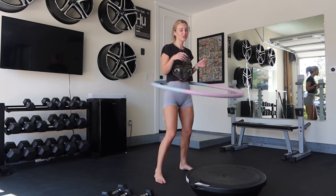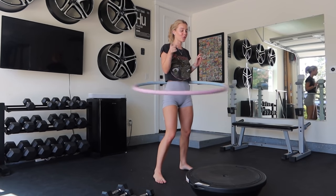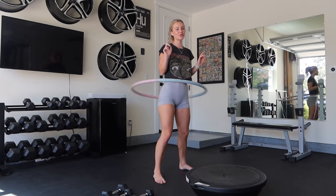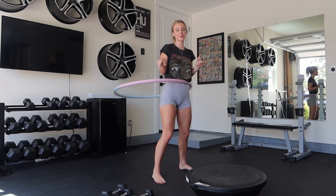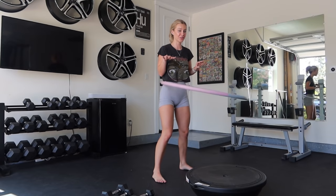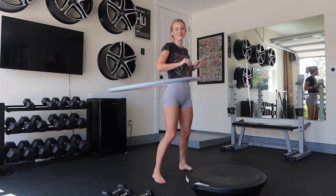All right, guys, thank you so much for tuning in. I hope you enjoyed today's workout. I'm just finishing with a weighted hula hoop. Do you guys want me to do a weighted hula hoop video? Let me know in the comments below, and I can figure out a full workout that we can do with this. Anyways, thank you so much for watching, and I love you, and I'll see you next time. Bye!